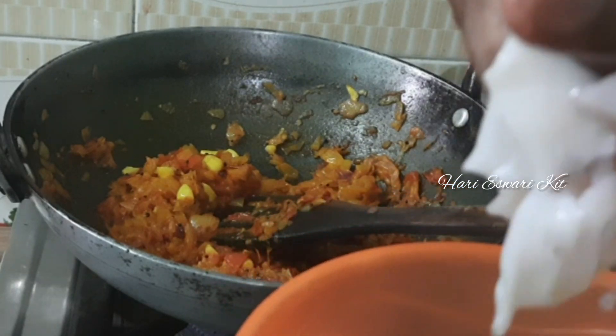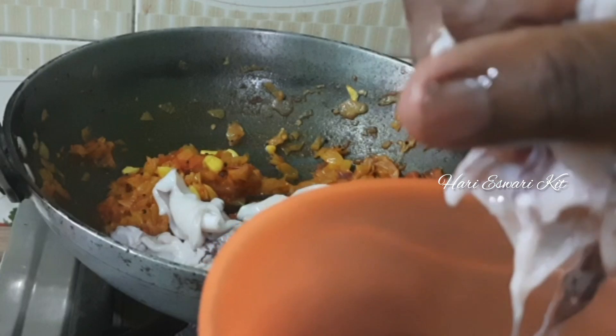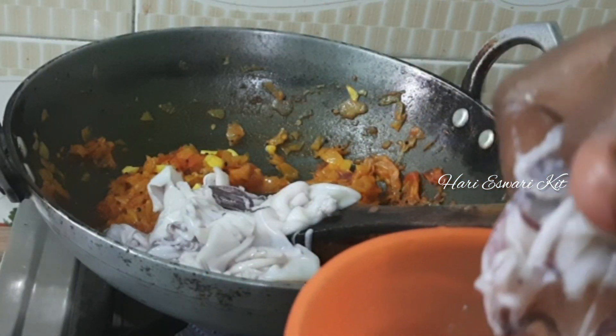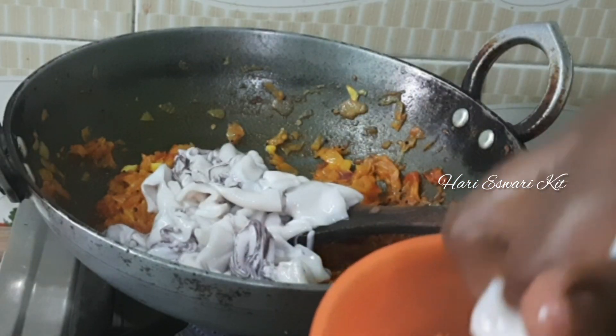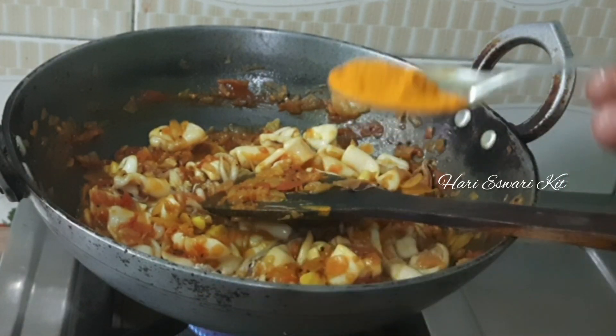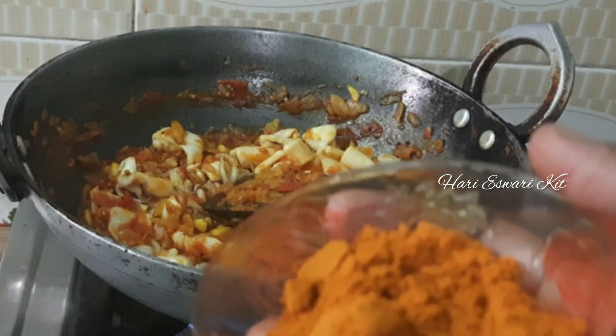Pour in the water and put it into the water. Please let us clean the water. Now we will pour in some water. Add 4-5 cups of water.